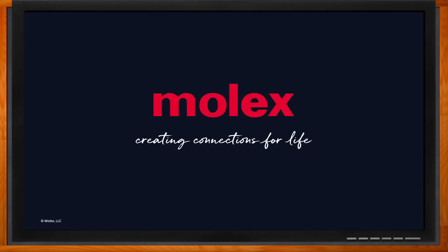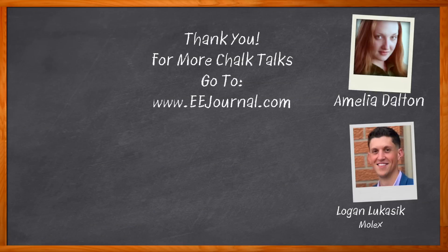That's all for today — thank you so much for joining me. Before you go, don't forget to click that link for even more information from Molex. For Chalk Talk, I'm Amelia Dalton from EEJournal.com. For more Chalk Talks, head to the Chalk Talk section of EEJournal — it's right across the top — or head over to YouTube at youtube.com/EEJournal.